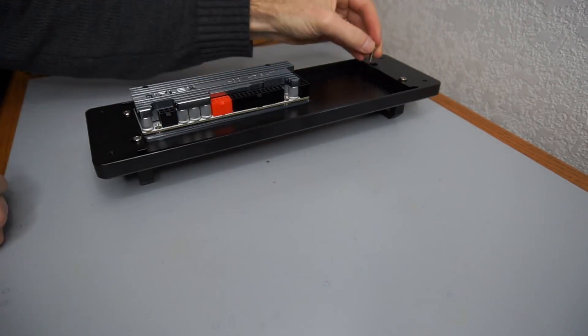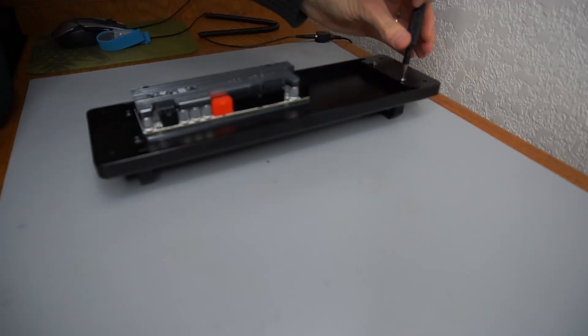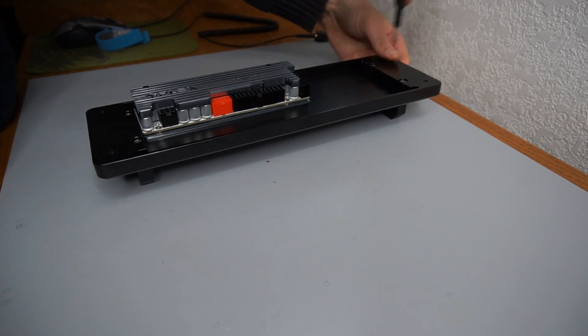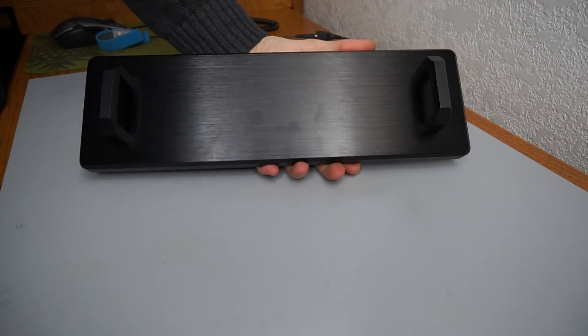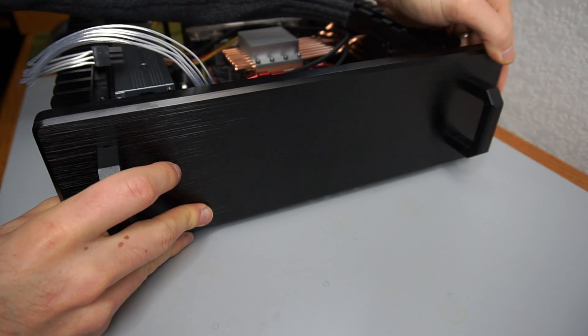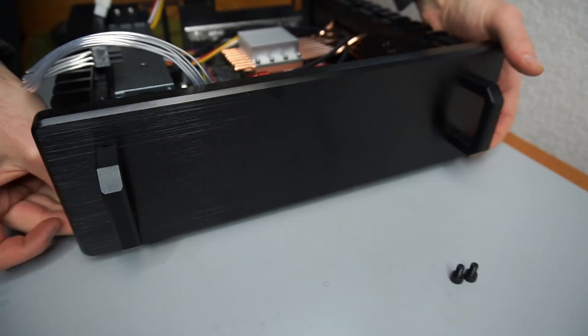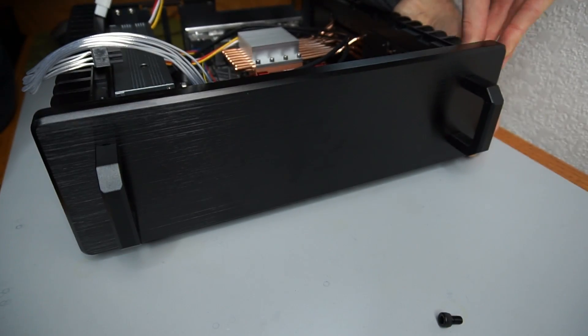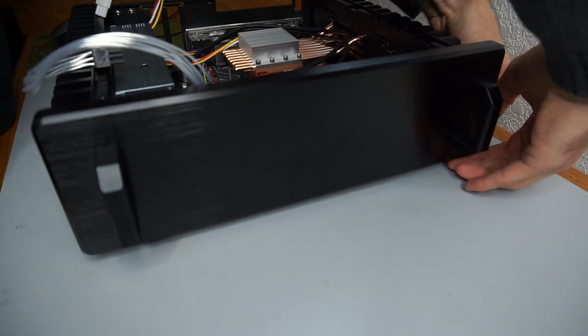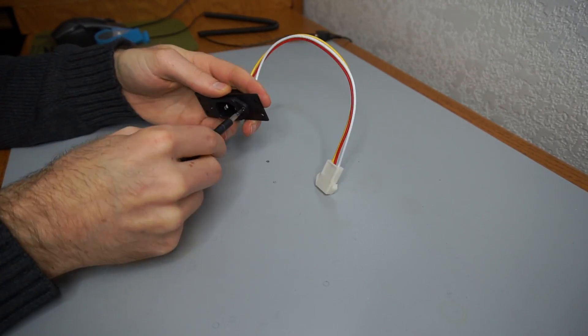The optional front handles are aligned and secured. The front panel is aligned and fastened to the front of the case. The power input is secured to an input plate and to the back panel.